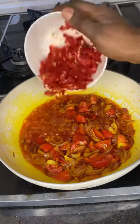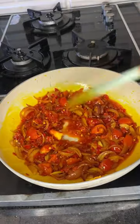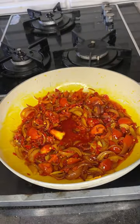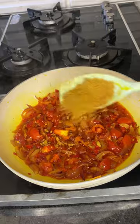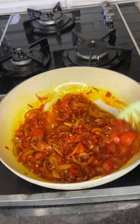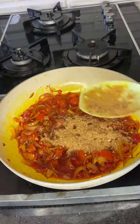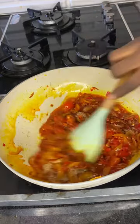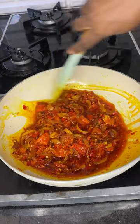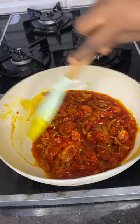Then you add your pepper mix — this is the shombo and tatashi. You're going to mix this and allow it to boil until you see the oil starts popping up. Then you're going to add your seasoning cubes and your crayfish — yes, it's called shrimp powder.